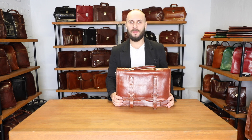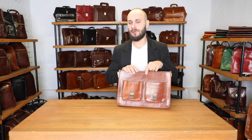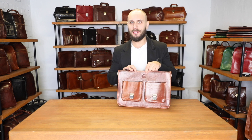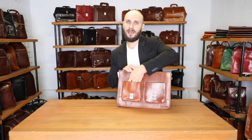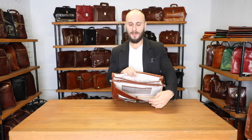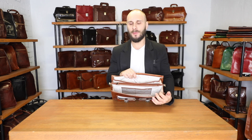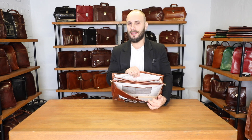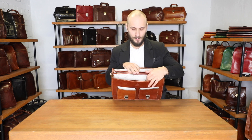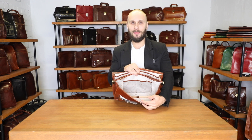The satchel fits a 13 inch laptop and A4 size documents. Let's look inside. Here it has our logo placed discreetly under the flap and some slip pockets. The bag has three compartments and a special zip pocket for your tablet. As you can see, the bag is lined with cotton. In addition, the bag has an organizer panel for your pens and smartphone, and also two other slip pockets.